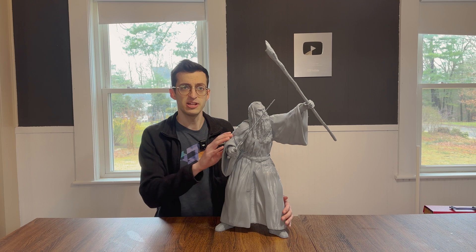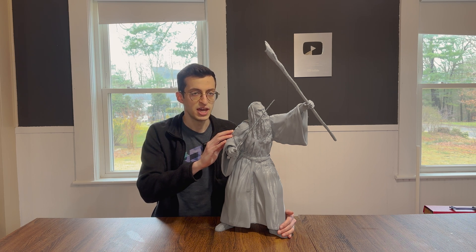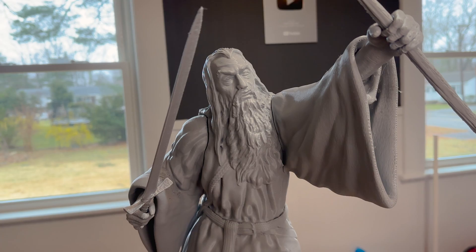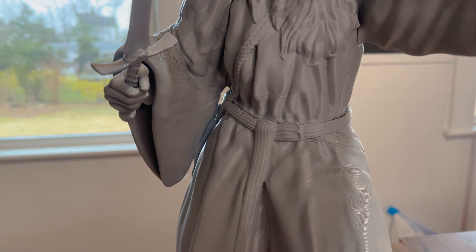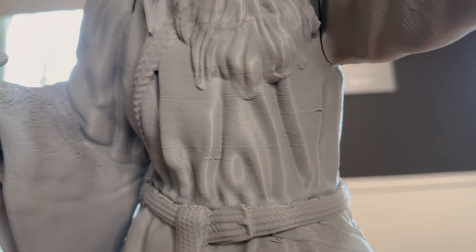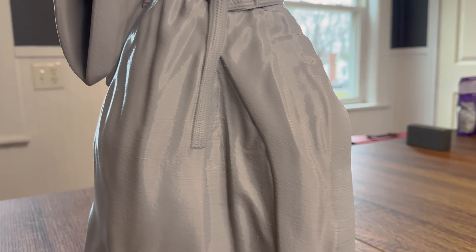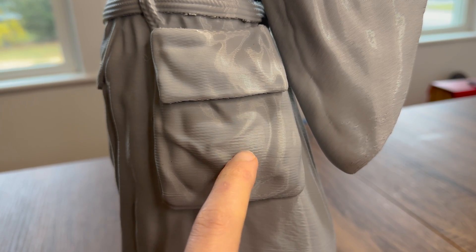Now that Gandalf is done printing, let's take a closer look. Keep in mind he was printed at a 0.4 layer height, a speed of 90 millimeters per second, and with a 0.8 millimeter nozzle — optimized for speed, not detail. I'm still very happy with the way he came out. I'm impressed with how much detail came through: the wrinkles in his fabric and the braiding in his belt are still pretty clear. The layers are very consistent with no fish scaling or resonances. His face and beard show a bit more struggle, and most problems appear in his upper torso. This pattern you see isn't fish scaling — it's an intentional pattern in the model.